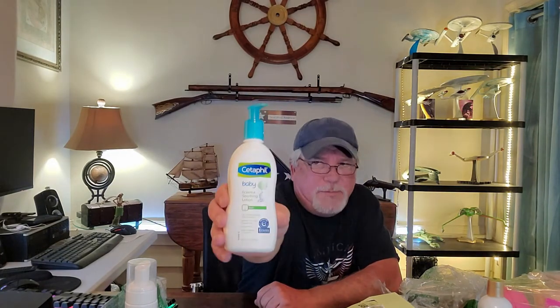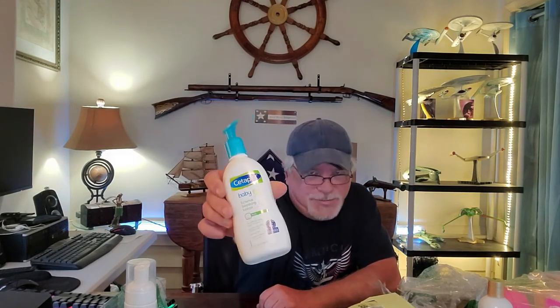Next we have Cetaphil Baby soothing lotion — it hasn't been used, but it's not in retail packaging, so I can't sell it. Maybe we'll find a use for it or donate it to somebody.